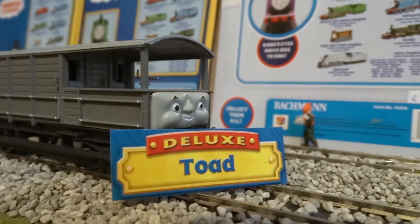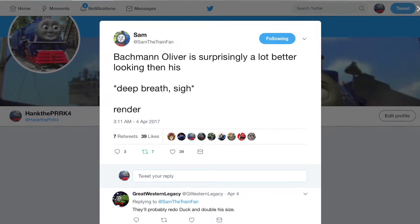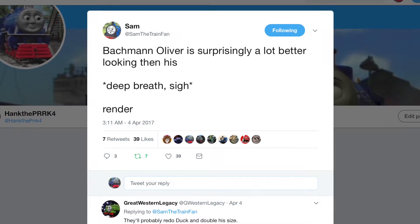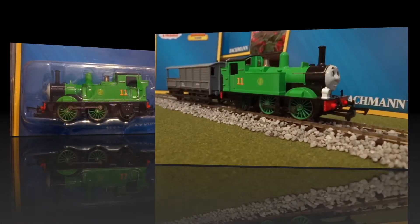Moving on to the major point of this review — it's Bachman's HO-scale Oliver. To quote SamTheTrainFan's tweet: 'Bachman Oliver is surprisingly a lot better than his render.' Sam, I couldn't have put it better myself. Oliver looks remarkable. I remember when he finally came in that I tore the box open in a frenzy just to see him for myself. I couldn't believe how wonderful and handsome he looked in the box, but he looked so much better outside of it.